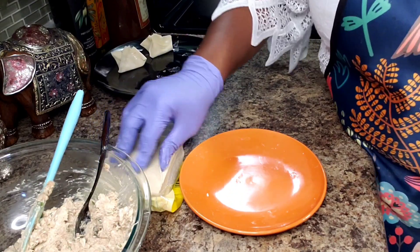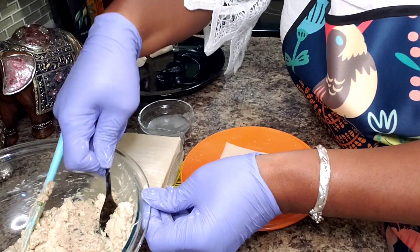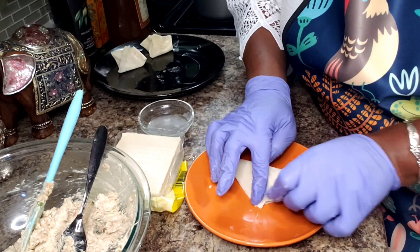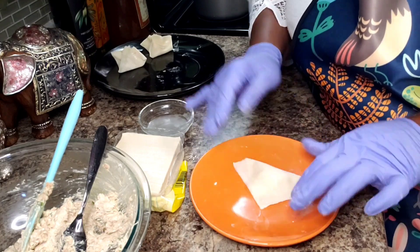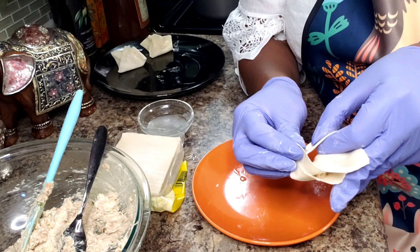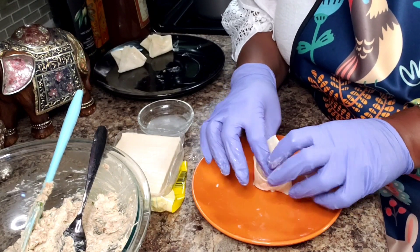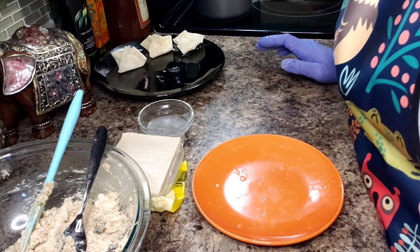Now there's an easy way you can do it also. If you don't feel like fussing, you just put some on that corner, fold it over this way, then fold it this way, put the two ends together, and here we go. I'm going to do the rest of these and I'll come back.